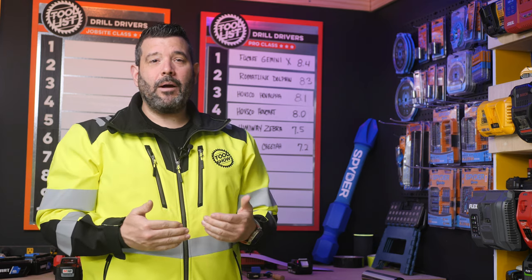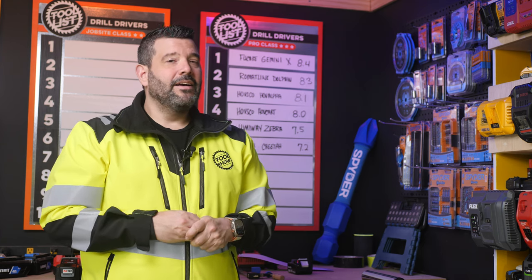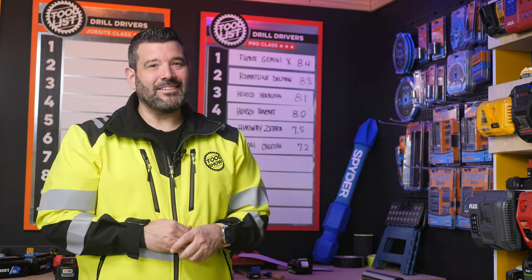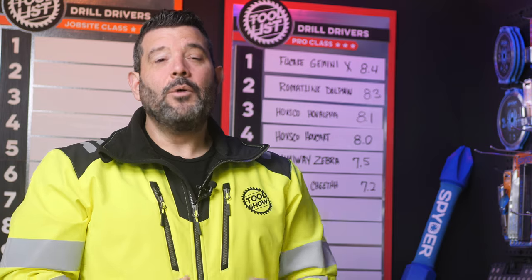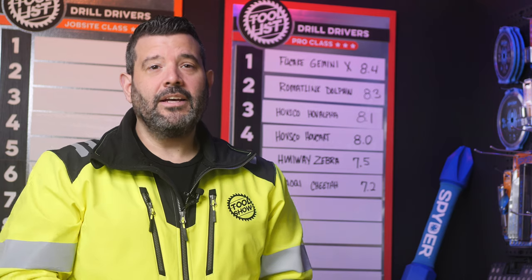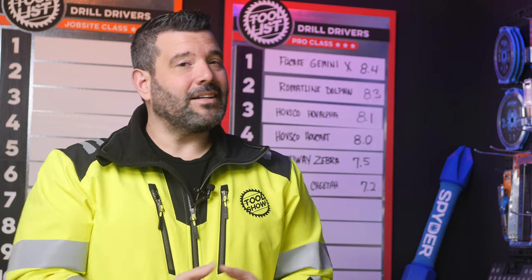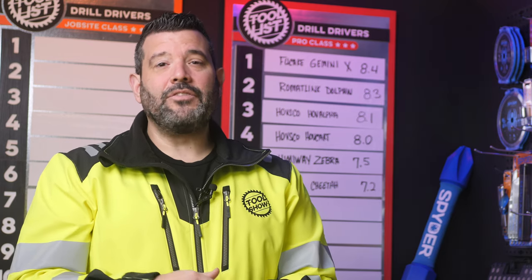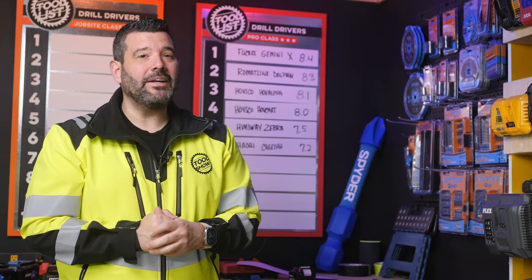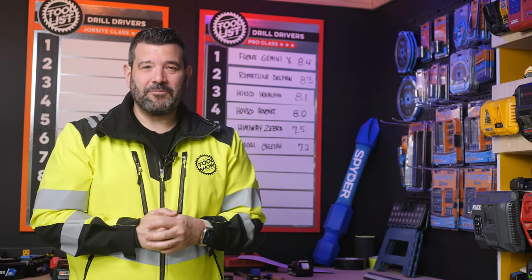In the coming days, we'll be publishing videos for each of the other five e-bikes right here on the Tool List. Shortly after that, we'll launch our first class of power tool testing — drill drivers — so you won't want to miss it. Full disclosure: while our testing is all unbiased, the bike was provided to us for free by Houchi specifically for this testing, with the understanding that we don't control the test nor the scores. Participating brands have no say in our scoring or content. If you'd like to learn more about the Houchi Cheetah, we'll be linking to their website in the description.